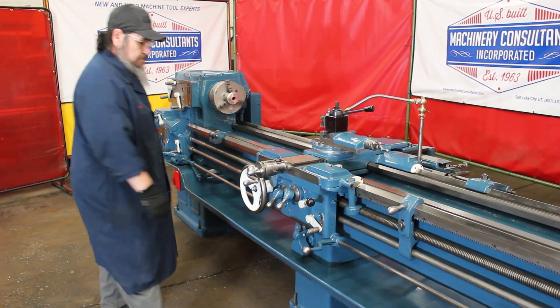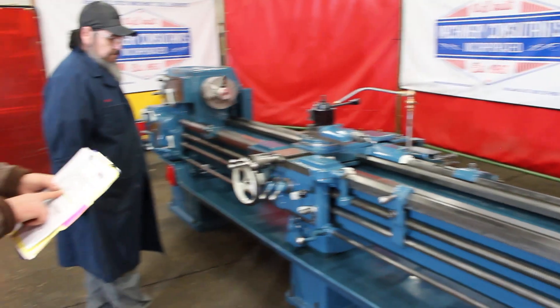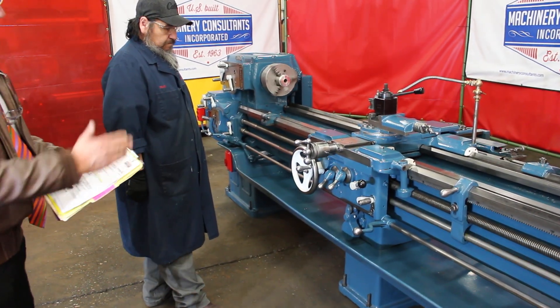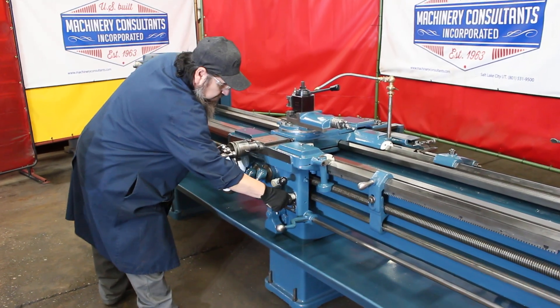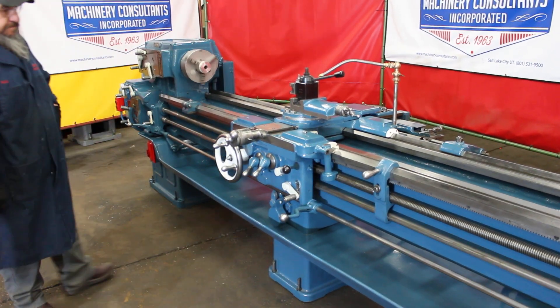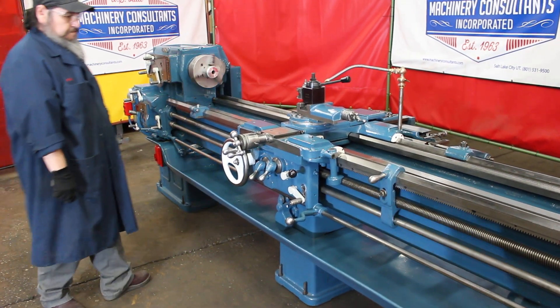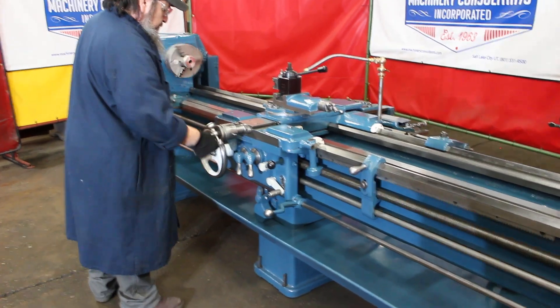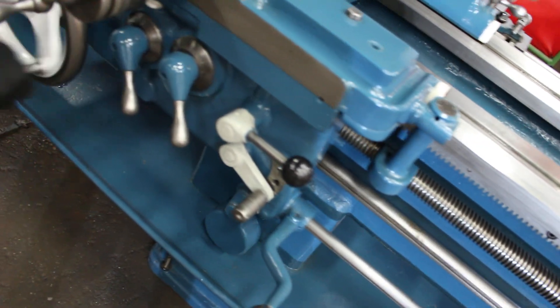Let's engage some feeds. Speaking of the feeds, we have a great range — two and a half to 92 TPI on the threads. In the feed range there are 16 changes from .0035 to .172 IPR. We've got the carriage in and out. Thanks for showing us that reversing feature. It's a great range of feeds and threads.